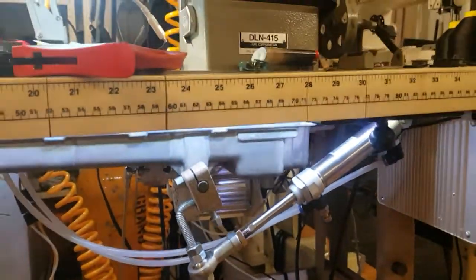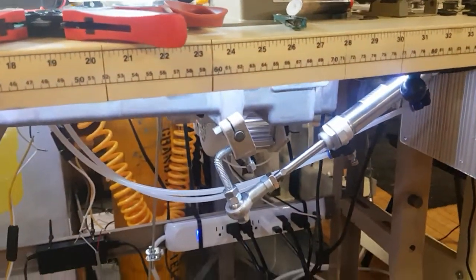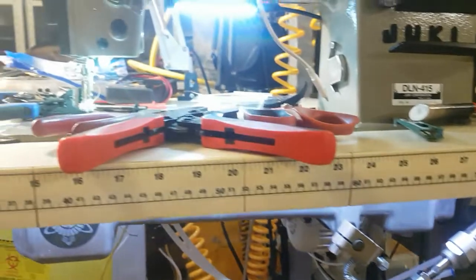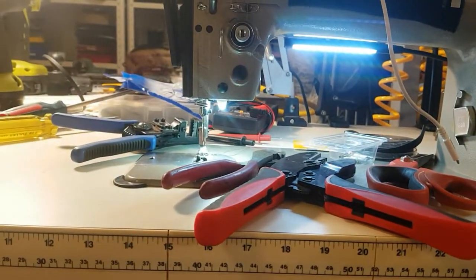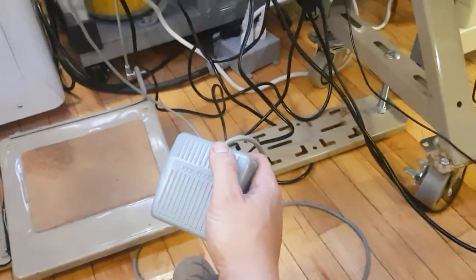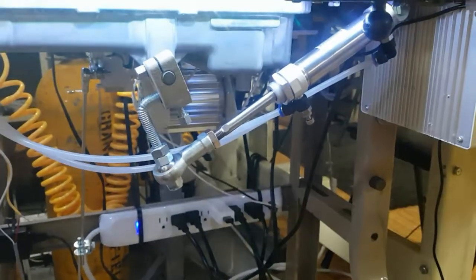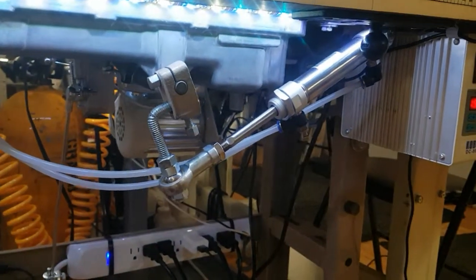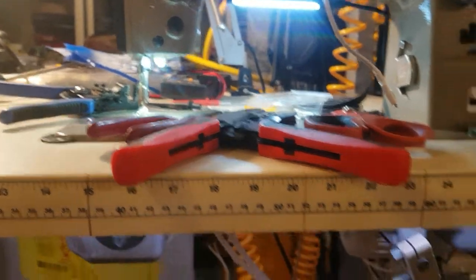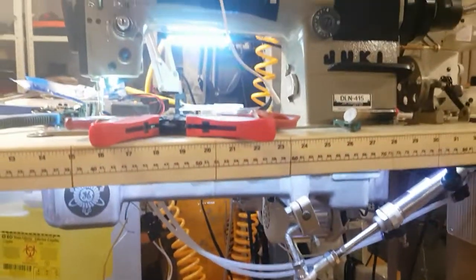This is the first video in a series of videos on a DIY pneumatic foot lift kit for a single needle lock stitch industrial sewing machine. These videos will cover the parts and techniques required in order to create this foot lift kit and install it on your industrial sewing machine.